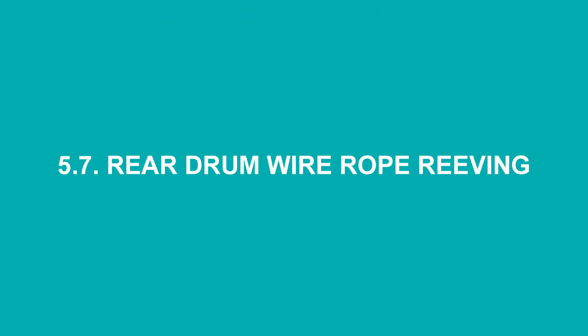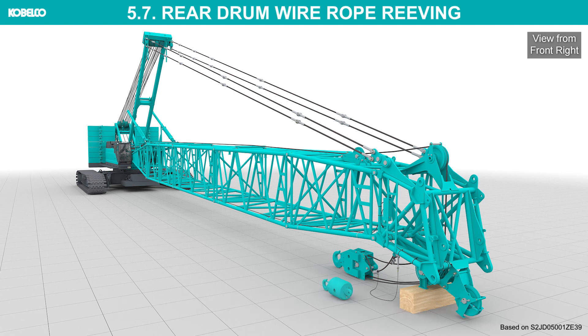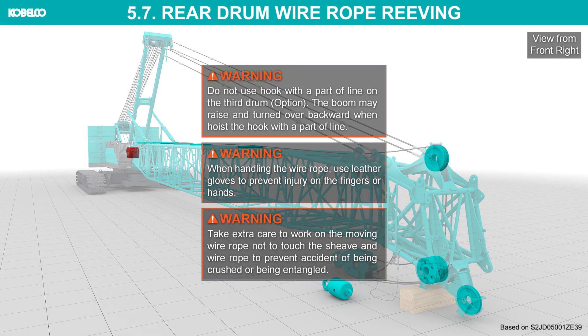Rear drum wire rope reaving: place the ball hook near the tip of the auxiliary sheave. Pay out the rear drum wire rope. Do not use a hook with a single part of line on the third drum — the boom may raise and overturn backward when hoisting the hook with a single part of line. When handling the wire rope, use leather gloves to prevent injury to the fingers or hands.